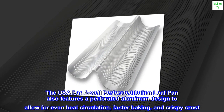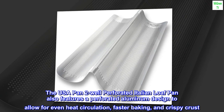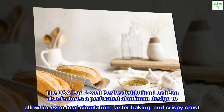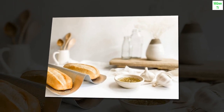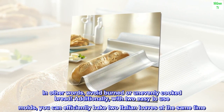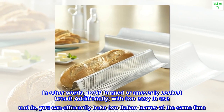The USA Pan 2-well perforated Italian loaf pan features a perforated aluminum design to allow for even heat circulation, faster baking, and a crispy crust — in other words, avoiding burned or unevenly cooked bread. Additionally, with two easy-to-use molds, you can efficiently bake two Italian loaves at the same time.